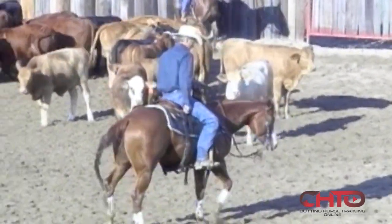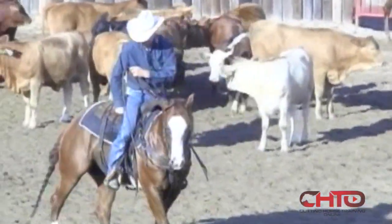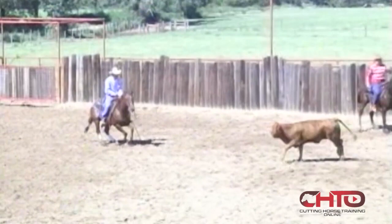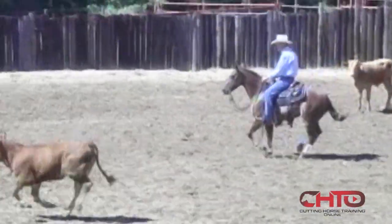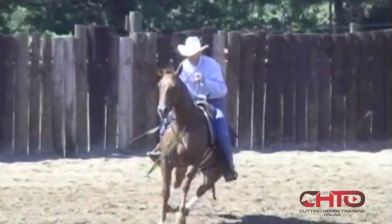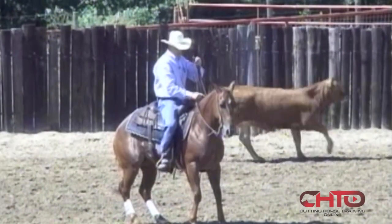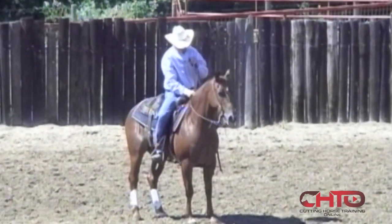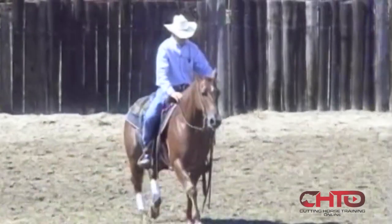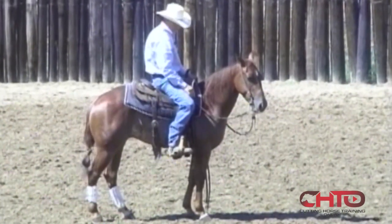Now stop, rock that hip back and bring that nose. Keep him as soft as you can, hold him right there until he gets that where you want it. Right here he's wanting to break too far, I'm going to hold that off leg in him and hold it there. Just hold him, let that cow go. You just hold that horse and make him sit there. I have a tendency to back a horse up and a lot of times I'm wrong. You need to sometimes, when that horse is trying to get back to that cow, take him forward. Make him wait there, just make him wait.